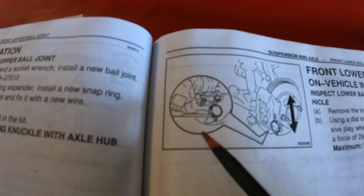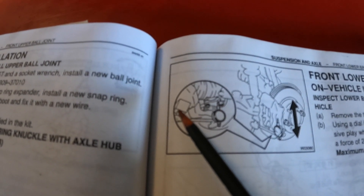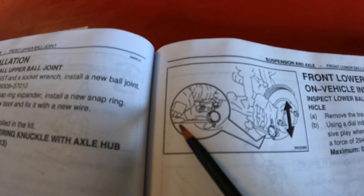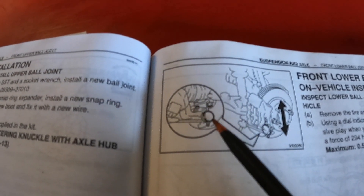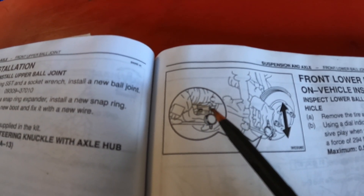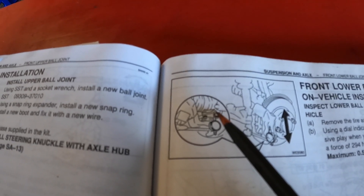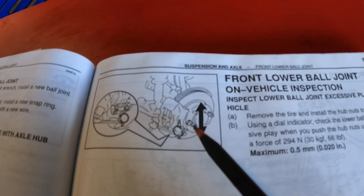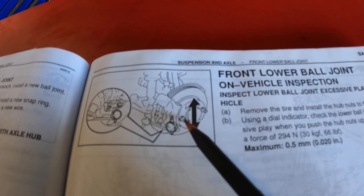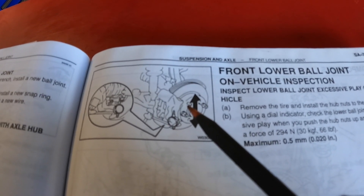And on this pictogram they show setting up a dial indicator. It kind of looks like the one I have, with a magnet that you attach to the lower control arm, and then you have your adjustable arm leading to the dial, and then you have the needle of your dial resting up against the appendage that sticks out from the ball joint — it's like a little finger. They say to use pressure on the lug nut studs in order to apply pressure upward to figure out how much play there is.